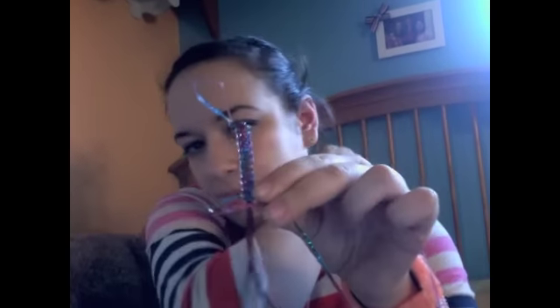By the way, when you're at this point, you want to keep these strands hanging — don't ever cut them until you're done with the project, because you will need them later on. So I'm just going to keep working.